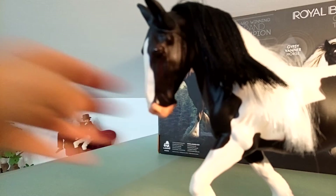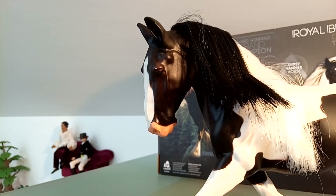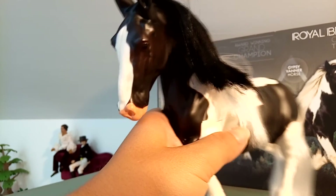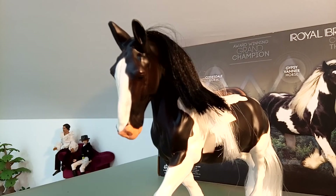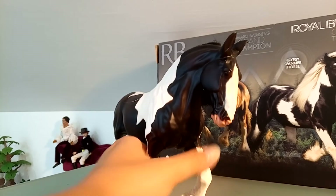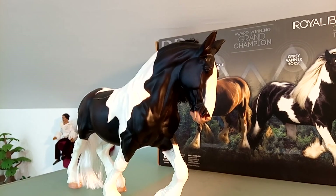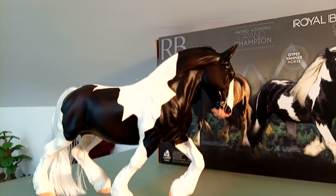They also made a smaller version of this horse, maybe the same size as a Breyer Stablemate. That one I also think is a very beautiful sculpture, but still, it's meant to be a toy. Maybe I will let my daughter braid and brush his mane and tail.